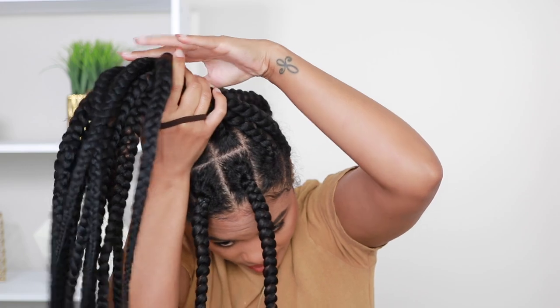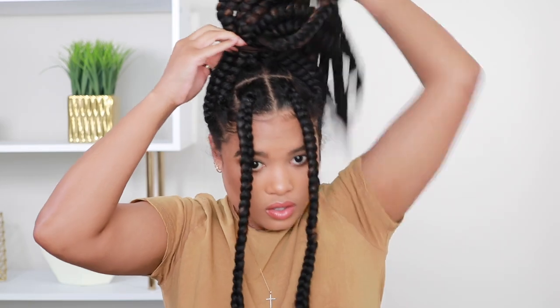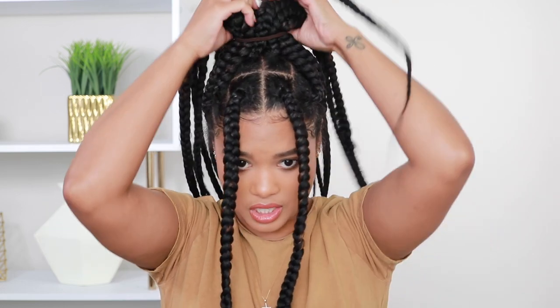Once you've got all the braids, all we have to do is secure the ponytail. I'm going in with that same scrunchie. Getting all these braids into one scrunchie is a little bit difficult, but just have some patience — it'll be worth it. Boom, she is cute! I love all the volume we've got going on at the top. This is definitely a vibe, it's also giving me 90s vibes 100%, and y'all already know how much I love the 90s.